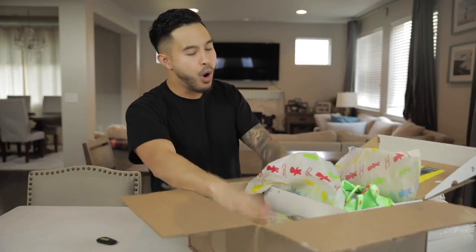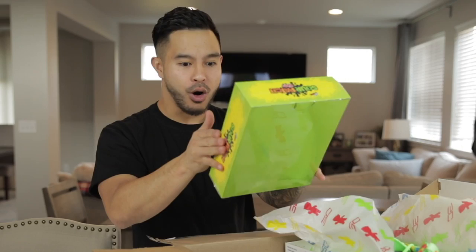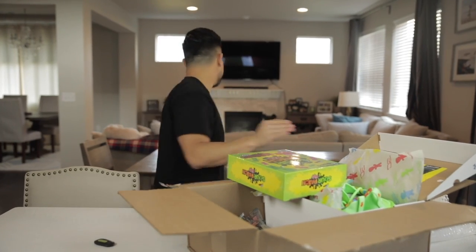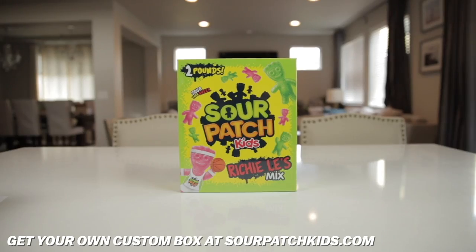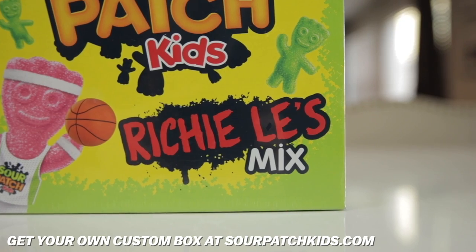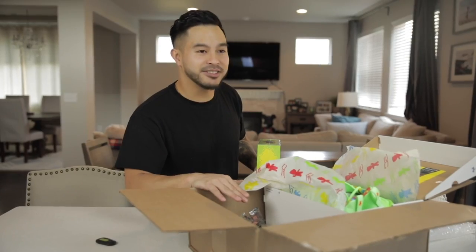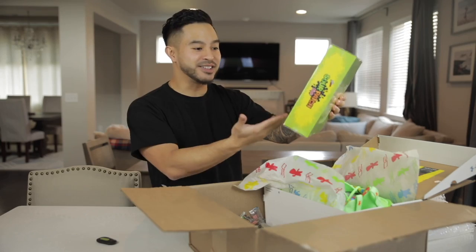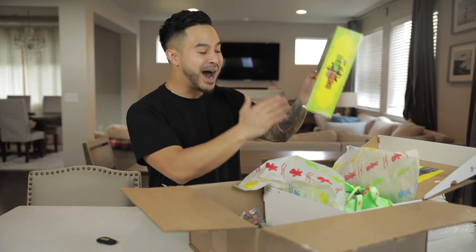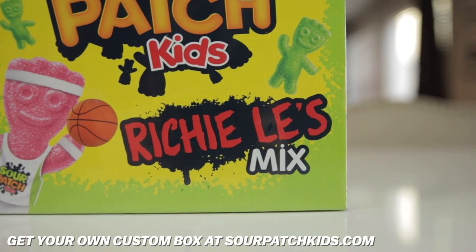So what else we got? Two pounds of Sour Patch Kids! I was not expecting this at all. It actually has my name on a Sour Patch Kids box. I'm speechless. Guys, there are times when I make YouTube videos and I'm like, man, I've made it. This is incredible. This is one of them. My name in Sour Patch Kids branding and fonts — Richie Lee's mix right here on a real Sour Patch Kids box.